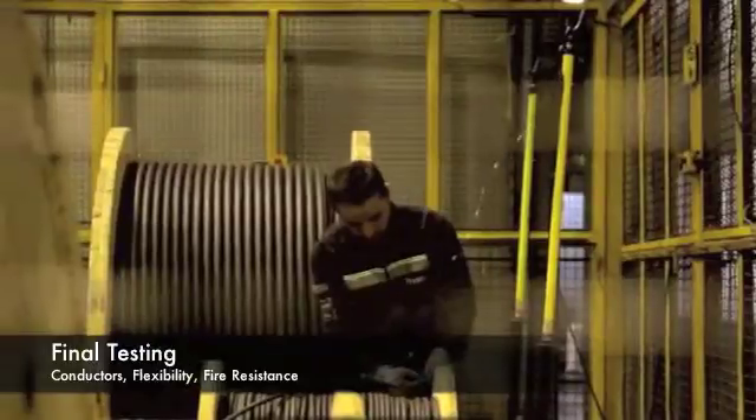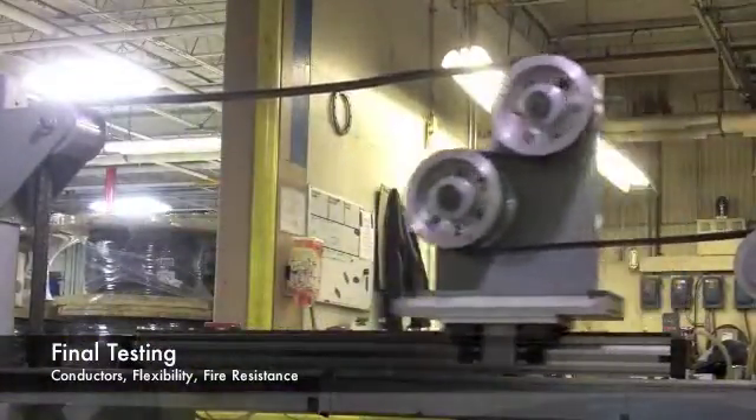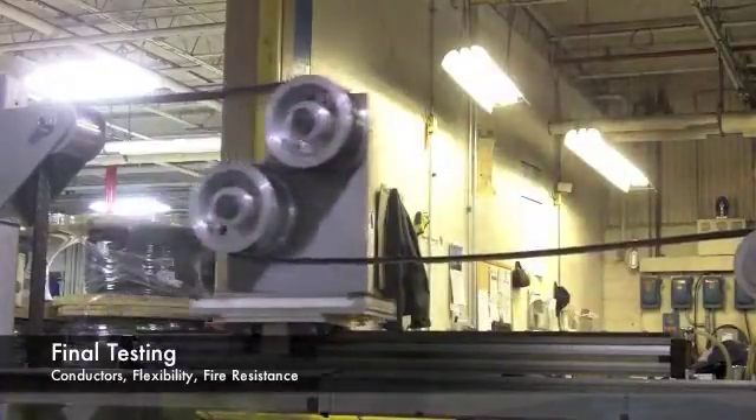All finished cable is tested to ensure compliance with Draka's quality standards. In addition, cable samples endure life-cycle testing to verify long-term cable performance.